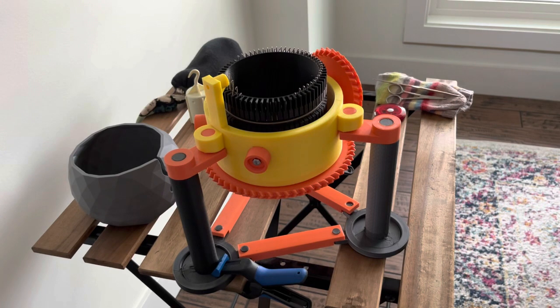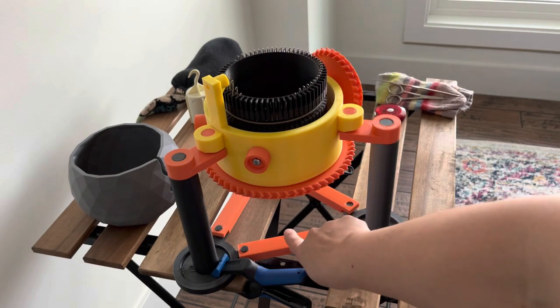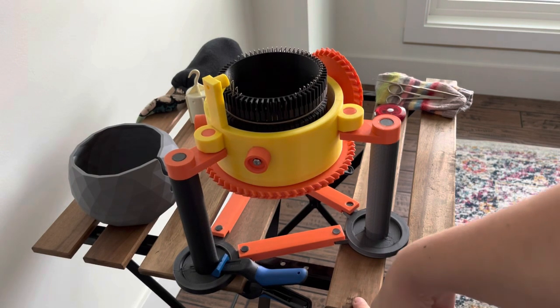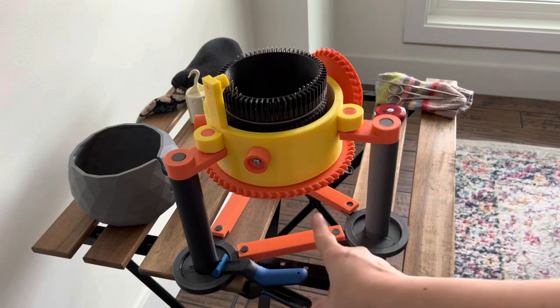Before we get knitting, I want to show you my setup and a couple of features of this machine. When knitting with a circular sock machine, the tube comes out directly beneath the machine — so your knitting drops straight down. You need tension or weight on that knitting so stitches don't pop off the needles. I've set up an inexpensive IKEA table with one board removed to create a space for my knitting to drop down.